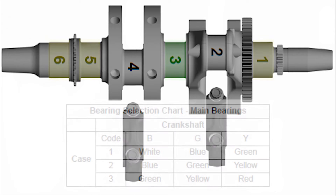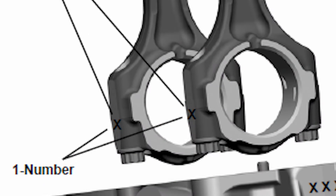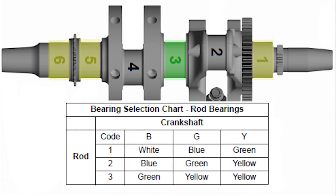Next we need to size the connector rods. Our old one — the one that we're going to reuse — has a number on the end cap, which is a three. Our new one has a two. So going to the connecting rod chart, a B2 is going to be a blue bearing, and a B3 is going to be a green bearing.